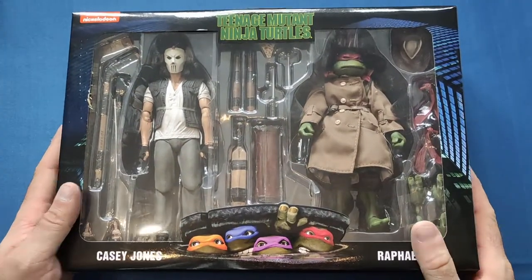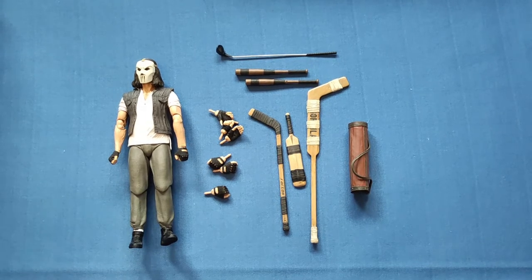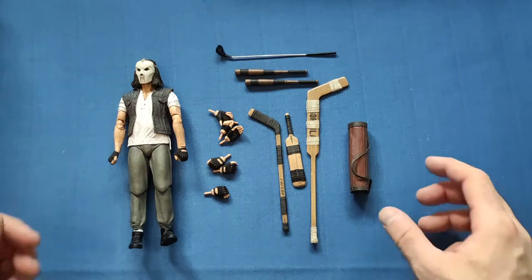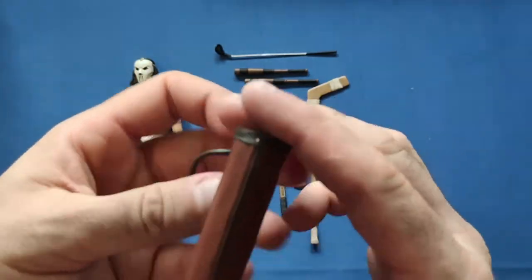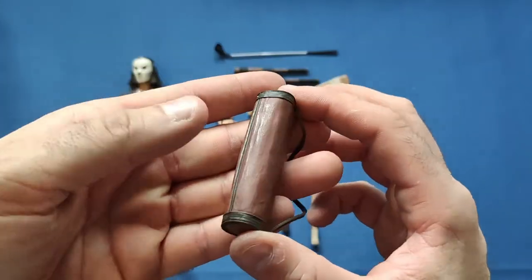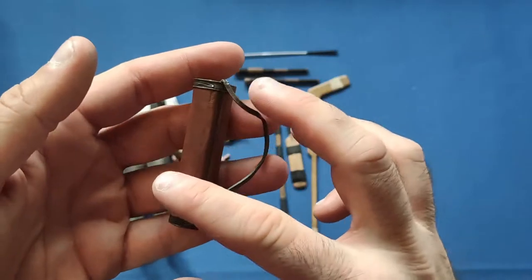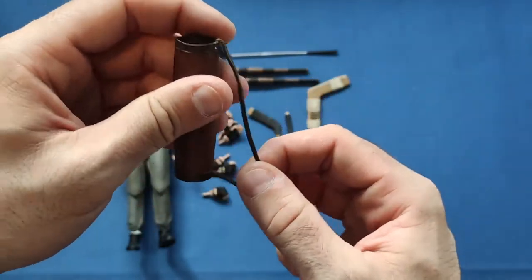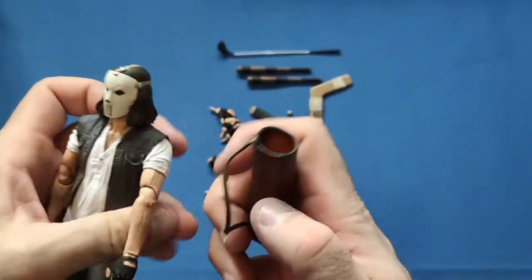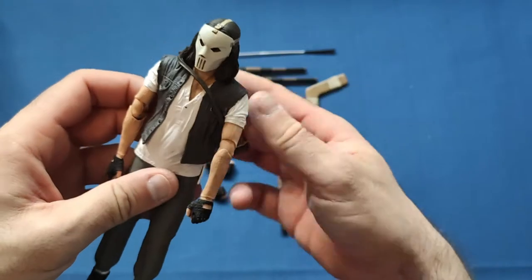I'll open this up now. So I've unpacked Casey Jones first. He comes with quite a lot of accessories. First off we have the old golf bag that he carries all his weapons in - very nice, old-fashioned looking. It's nicely made with nice plastic, does look like a golf bag with light brown and dark brown on the edges. It fits nicely over his shoulder and over his head.